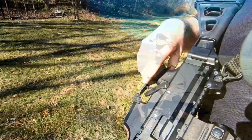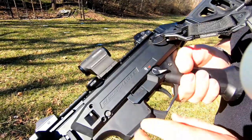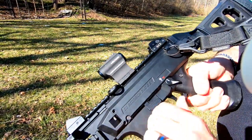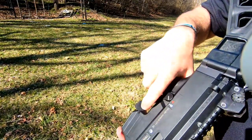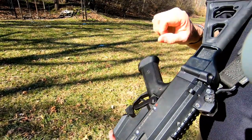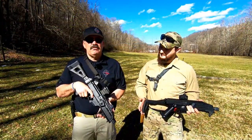One thing I forgot to mention — I added the AK-style safety. With the stock safety, it's a little difficult for me to reach with my thumb and takes a little more pressure. But when I added the AK safety, it works super smooth and super easy. Money well spent — HB Industries. Let's go ahead, we'll show you the rest of the setup.